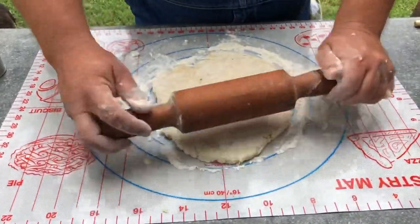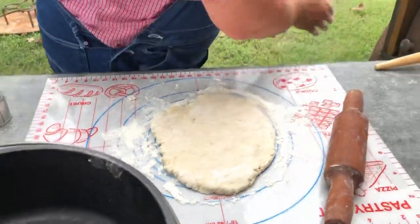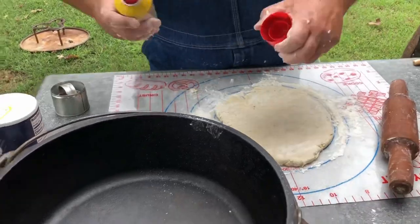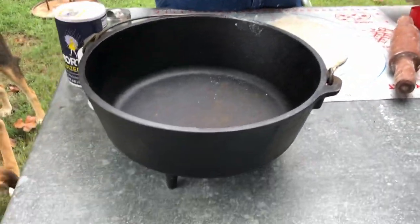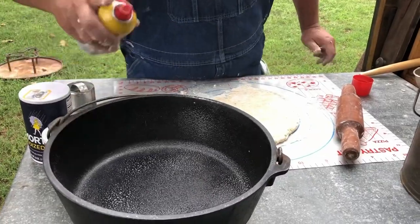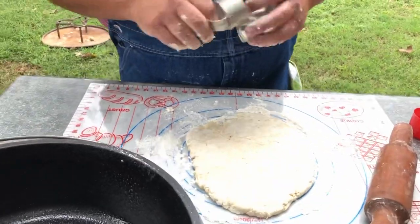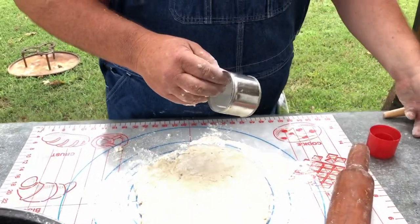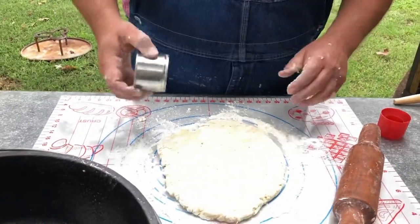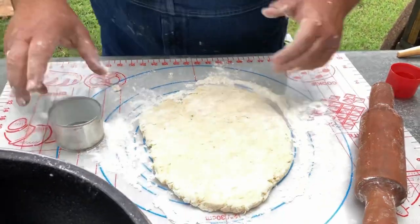We're going to spray the pan with PAM — the cookie on the trail didn't have PAM, but hey, we do, so you use what you can. I've got a biscuit cutter; I also use a green chili can, which works really well. Here's some more dough for Grizzly. We're going to cut these right here — just go to cutting.